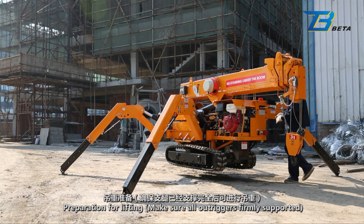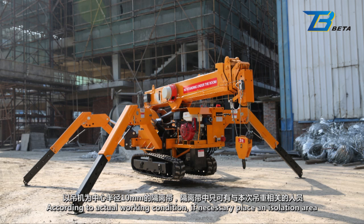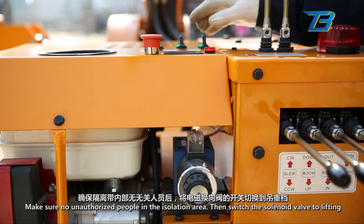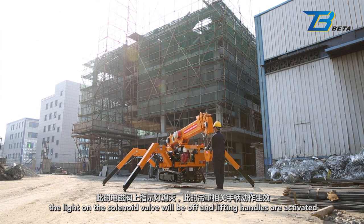Preparation for lifting: Make sure all outriggers firmly support it. According to actual working conditions, if necessary, place an isolation area at a radius of 10 meters from the crane, in which only authorized people can stay. Make sure no unauthorized people are in the isolation area, then switch the solenoid valve to lifting. The light on the solenoid valve will be off and lifting handles are activated.